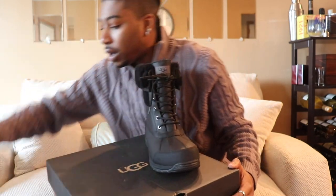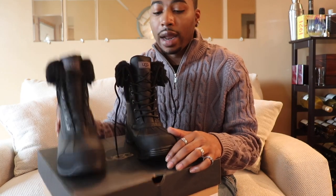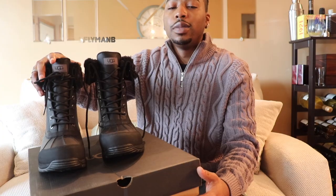I've got three pairs of UGG boots now. I really wanted this one and now I'm good for the winter. That's it on the review, hope y'all enjoyed it. I'm gonna get into the on-feet portion of the video. Appreciate y'all for watching — make sure you follow me on Instagram and TikTok at 2FlyB, Snapchat FlyManB. Take care of y'all selves and I'm with y'all next video — be smooth.